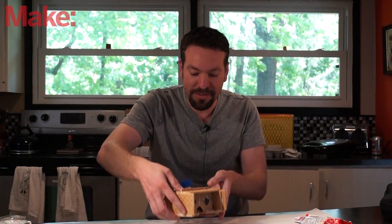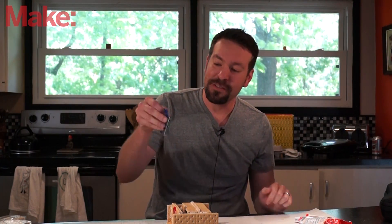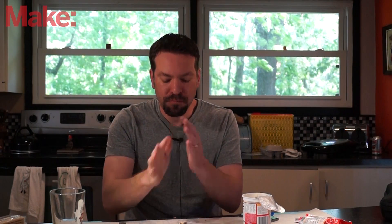I'll turn it around so you can see that it actually works. The lenses are a little dirty, but it works perfectly fine. Remember, I had two rules: it had to work, and it had to be completely edible except for the lenses. I've shown you that it works, and now I'll show you that it is completely edible. And there you go — all that's left are a couple of lenses. See you next time!